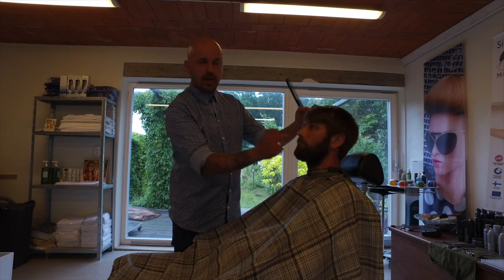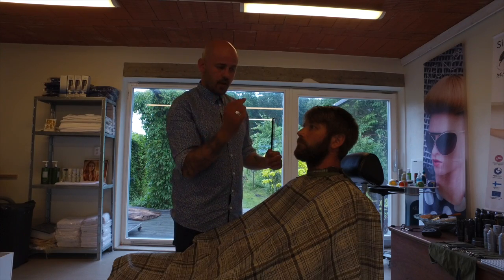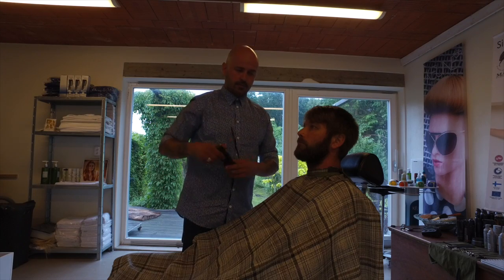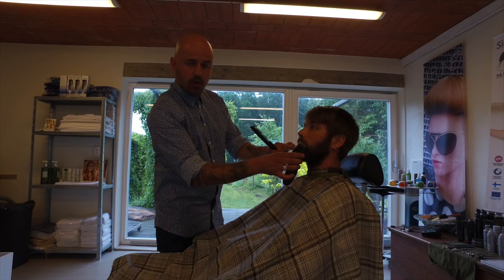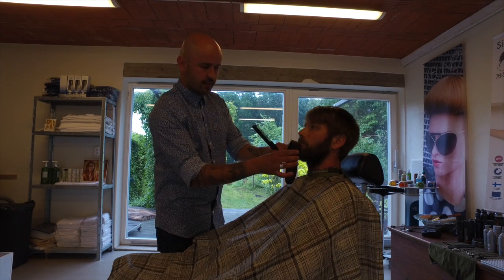And then you have the red line of your lip. Hold the clipper like this — horizontal. And go from the corner of the mouth to the center of the mouth.